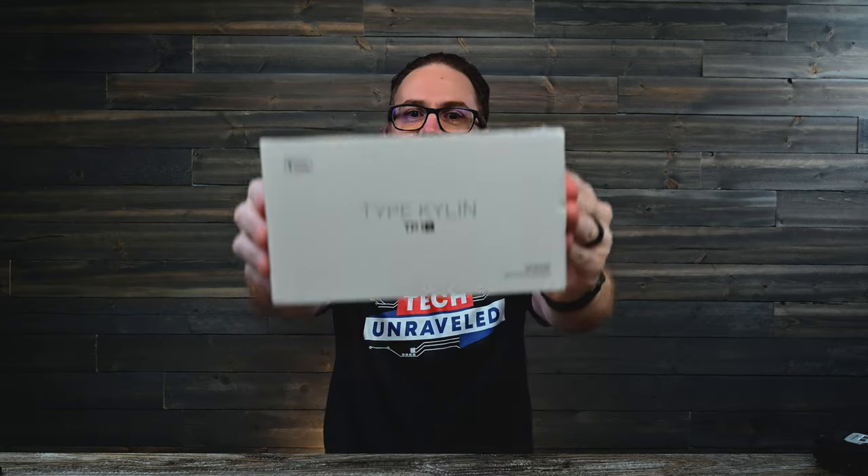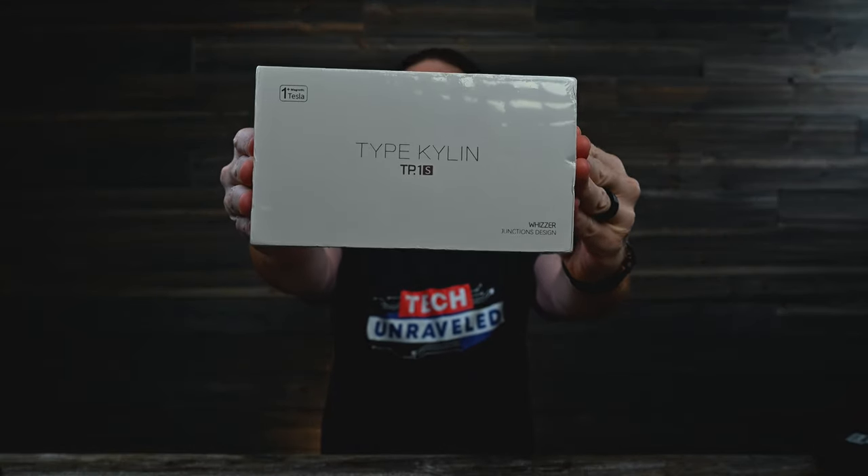What's up guys? Dave here back again with another episode of Tech Unraveled, and today I have these — the Whizzer TP1S. So we're gonna get this box popped, explore all of its contents, do an audio test, a mic test, a latency test — we're doing all the tests. Plus, I need to tell you something right now.